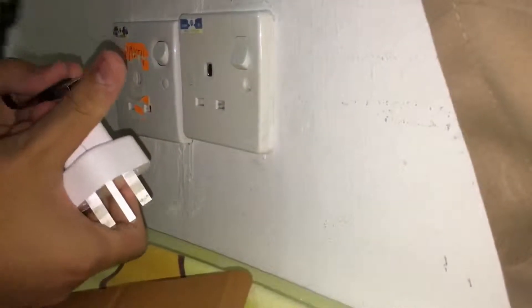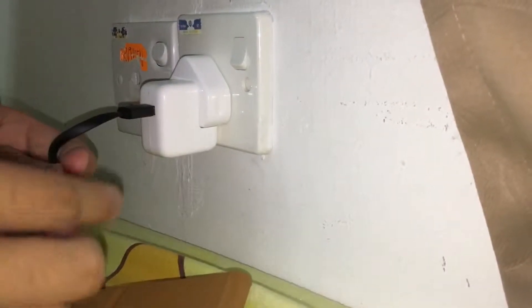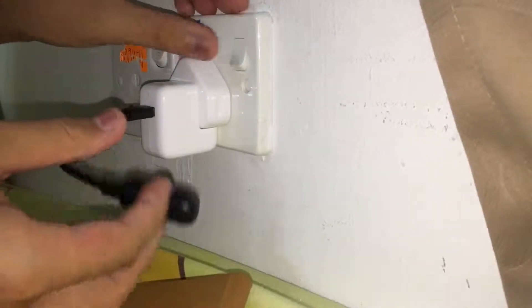Alright guys, so I'm going to charge this by an iPad charger. So let me see here. Well guys, I'll move it here and bare it in full. Just turn it off.